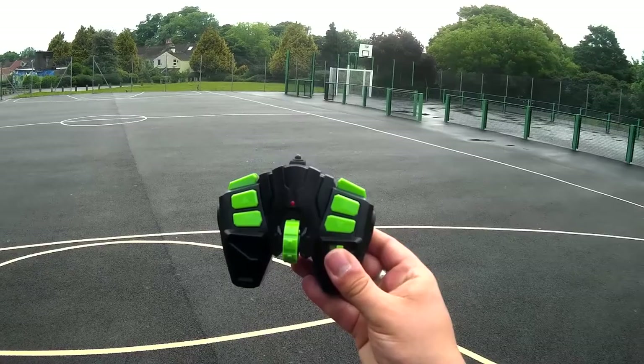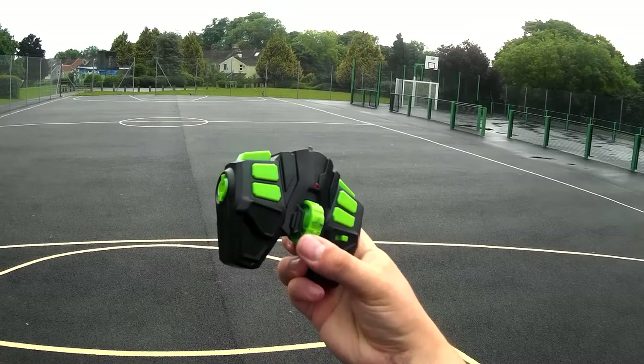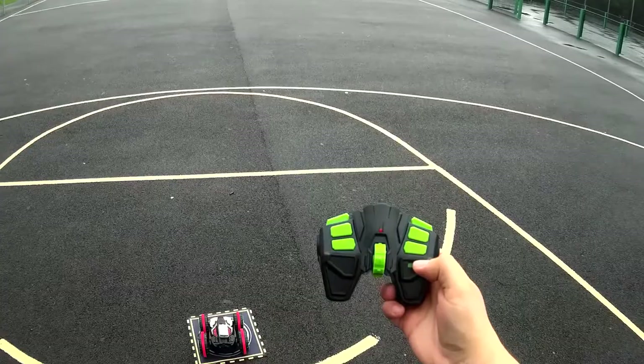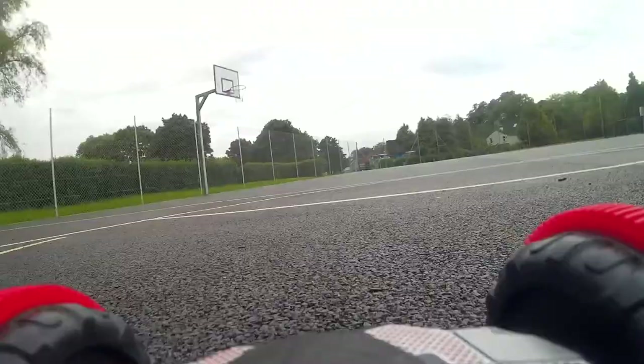This is the transmitter — quite crazy. We've got two dummy buttons up here, these are just decorative and don't do anything. You've got your movement and control buttons here. There's another button but it's not listed as doing anything in the manual. It automatically binds as soon as you turn it on — no noise, but you should now be bound.